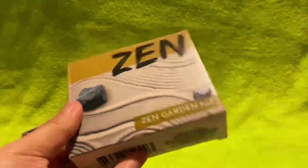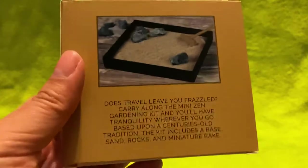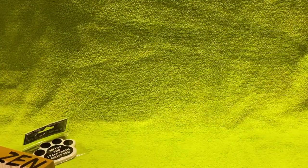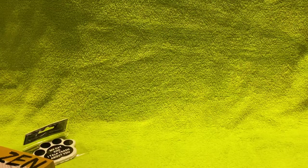I picked up this Zen garden kit — this is what it looks like. I just thought it would be nice. I feel like I should take it to work, maybe, if I wouldn't get in trouble. We'll see.